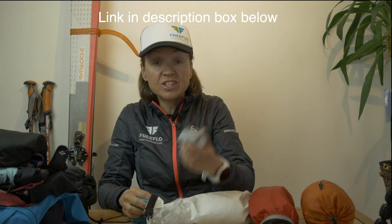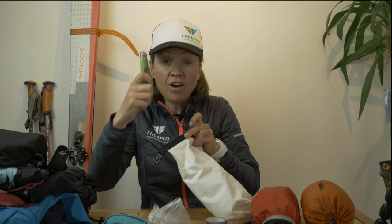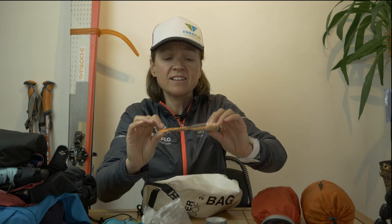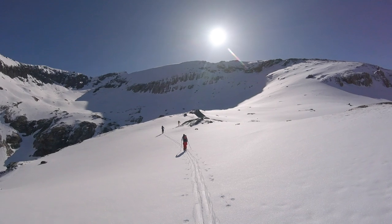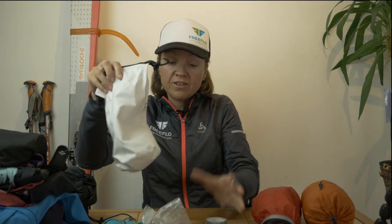Obviously duct tape — you can't do without it. I've also got a buff, a knife that cuts through rope, spare batteries in case anyone's batteries are dying, and I love these hand warmers and foot warmers. In case of a rescue or we have to hang around too long, they keep all your extremities nice and warm — so those are in my rescue bag.